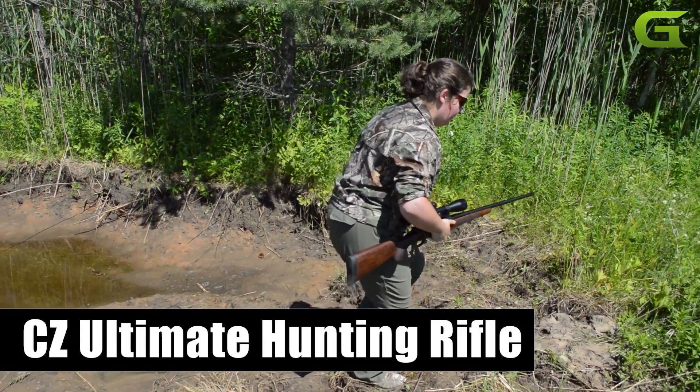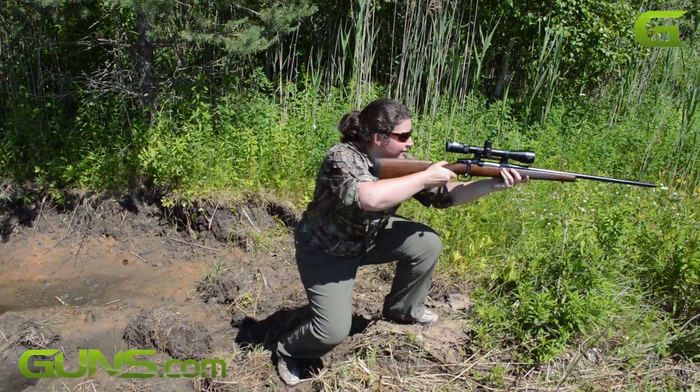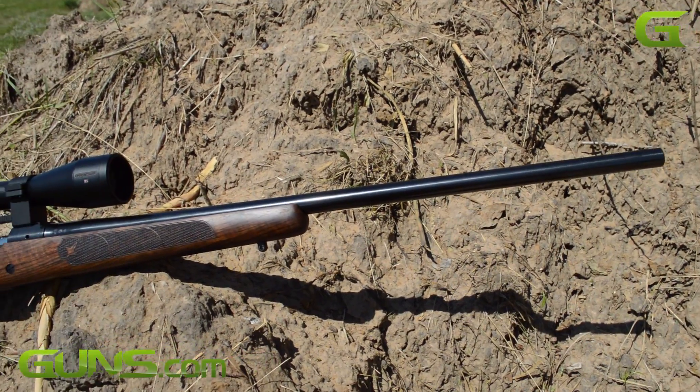CZ has a rifle called the Ultimate Hunting Rifle, or the UHR for short. Guns.com got their hands on a UHR to find out if this rifle truly lives up to its name.